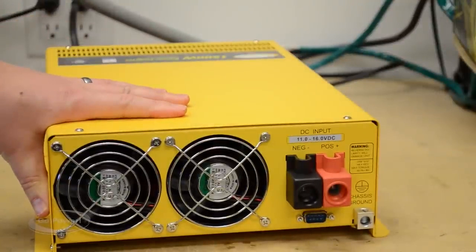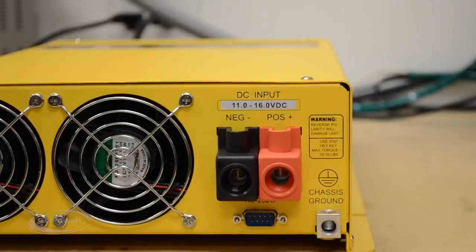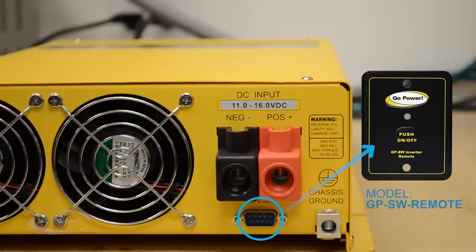This is the back side of the GPSW 1500 Watt Inverter. We have our positive and negative inputs that come from the battery, two thermostatically controlled fans, and an input range of 11 volts up to 16 volts DC. Underneath the positive and negative DC input there's an RS232 plug, which is where we hook up the GPSW remote that can remotely turn the inverter on and off if you've tucked the inverter away.